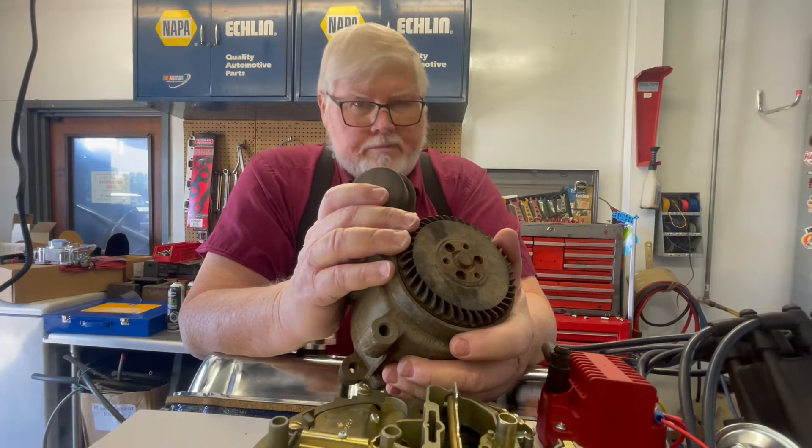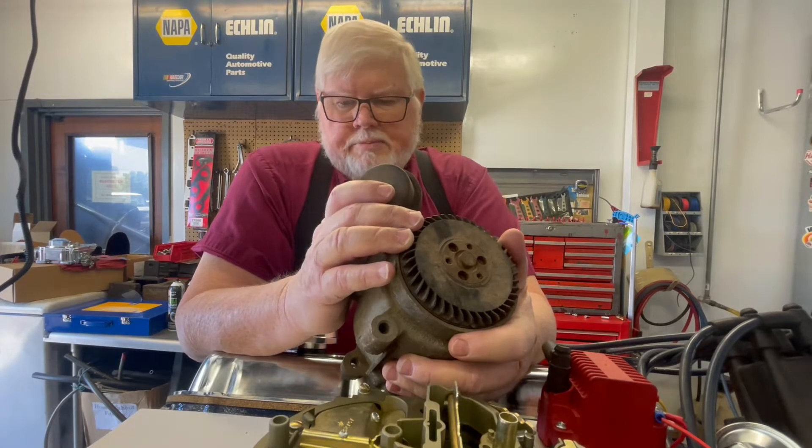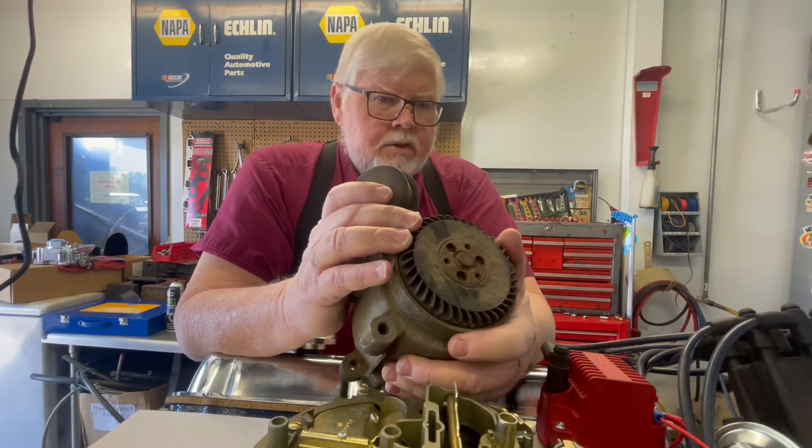Everybody throws these suckers away. There are some reasons to get rid of them — mostly because they've locked up, you can't get new ones, they're ugly, they don't look good on your build.